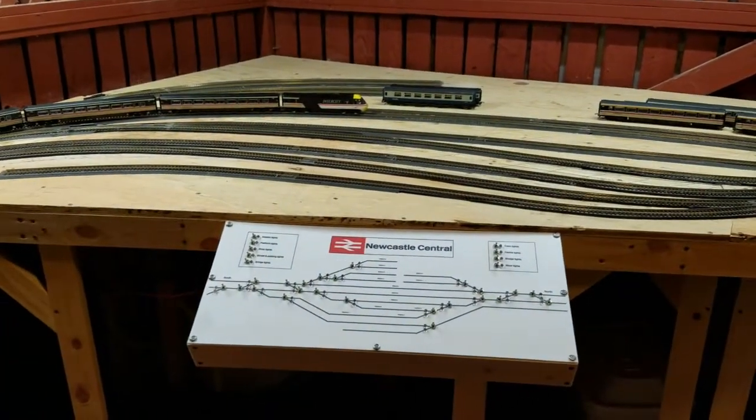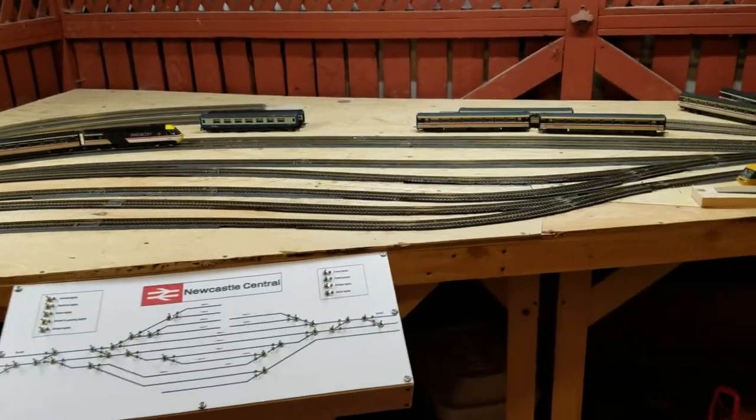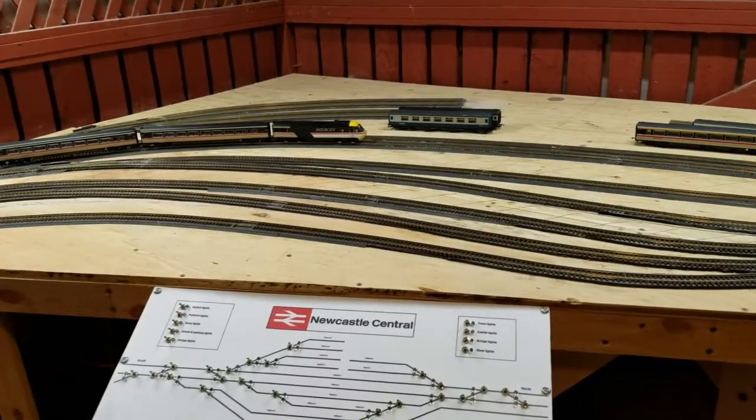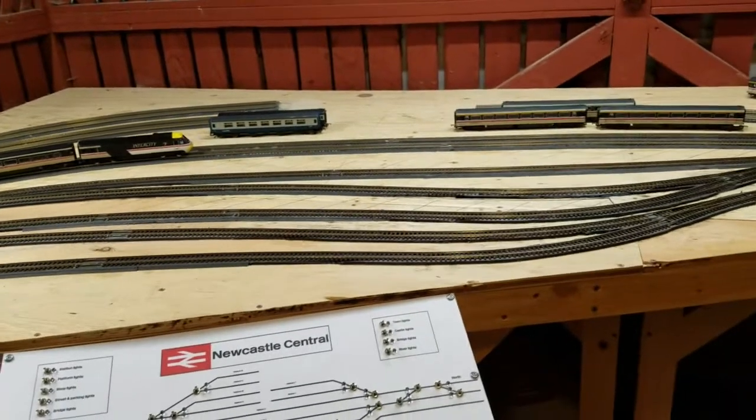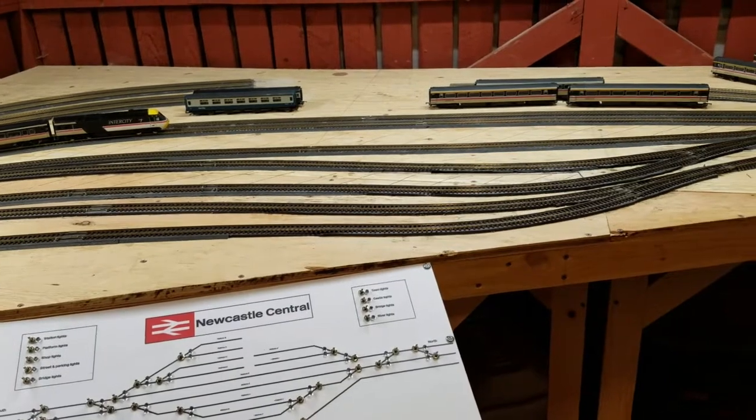I don't have the platform out here — for example, this is all looking rather boring at the moment. I have started work on that second platform, but because of all the rain coming down, I don't really want to keep bringing it in and out of the shed and risk getting all that cardboard damaged.